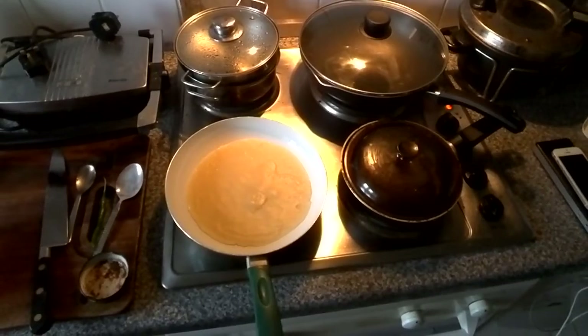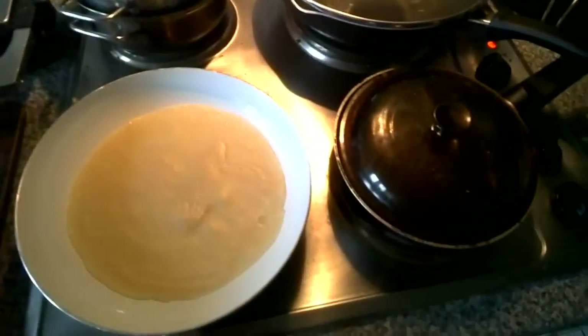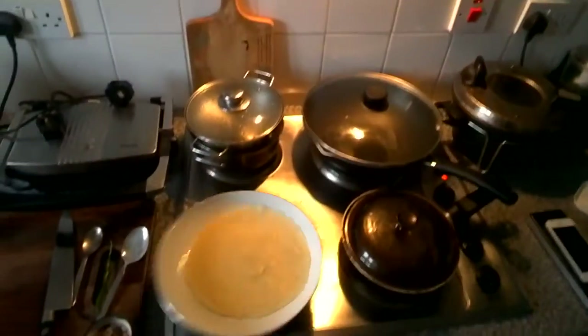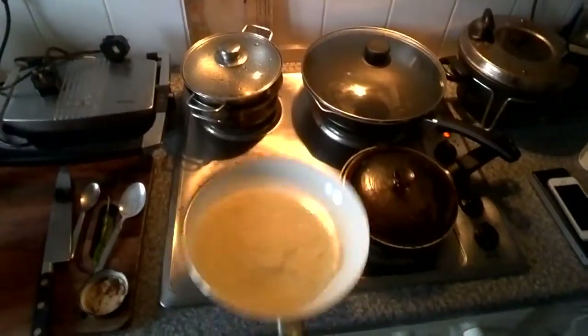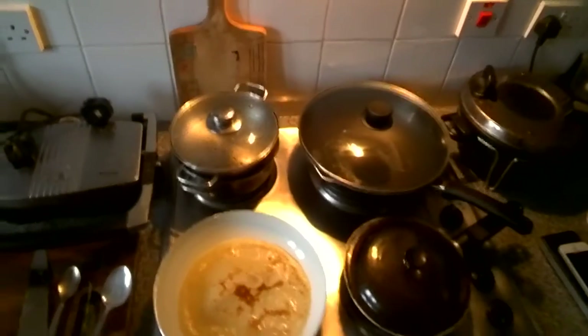Once it starts to go a little bit dark, a little bit almost like burnt around the edges — it's not doing that at the moment, but it will do. Once you've got quite a bit of a slide on, then what you can do is toss it. There we go — and that's what it looks like.